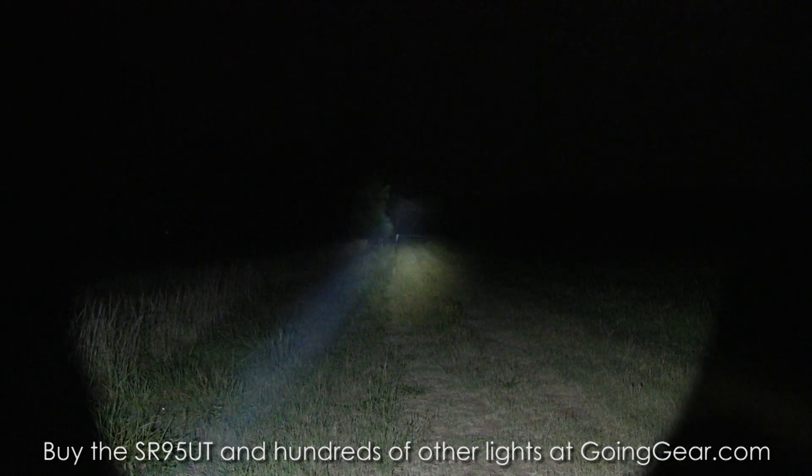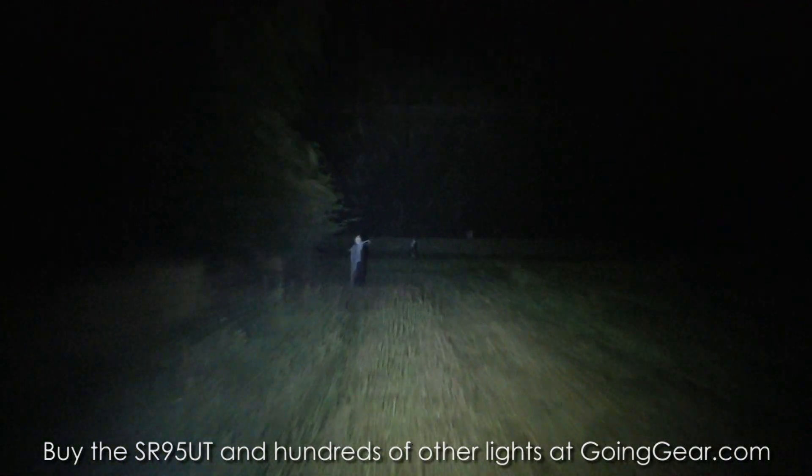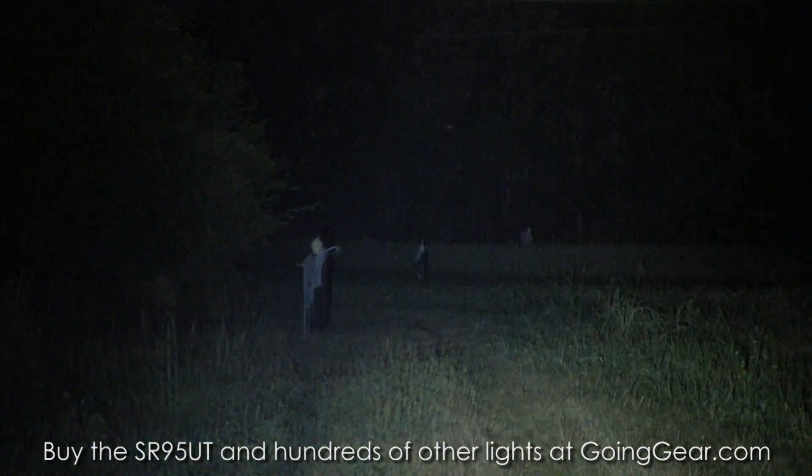If you watch the SR95 video, this one actually goes a little bit further than that. This one is rated for 820 meters versus 720 meters on the SR95.